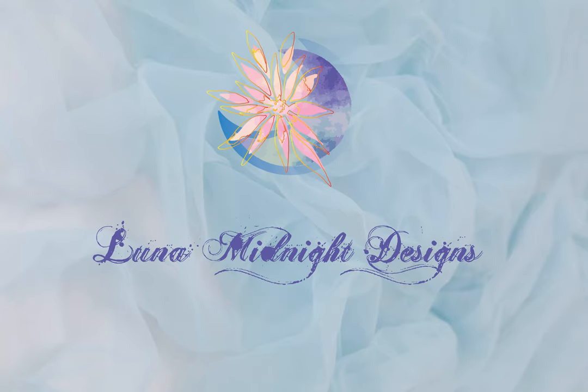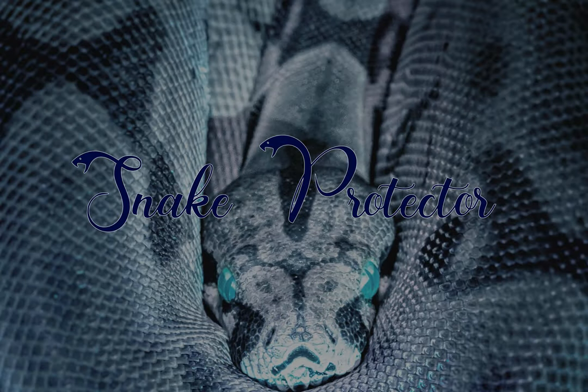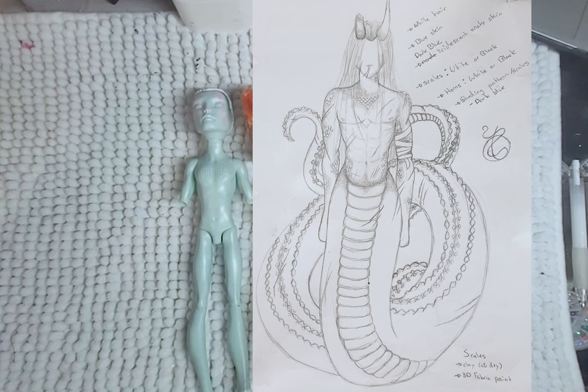Hello, welcome to Lunar Midnight Designs. It's time to revisit the snake protector and give this dude another try. I'll be using Gil for this sneaker snake, as mentioned in the forest witch video. Here is my concept art for him, and in the end, I was able to actually get it pretty close to what I drew. So let's begin this for a second time.